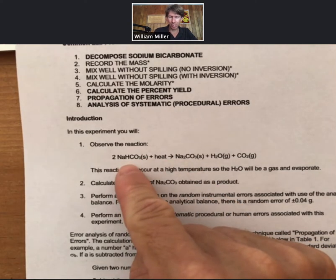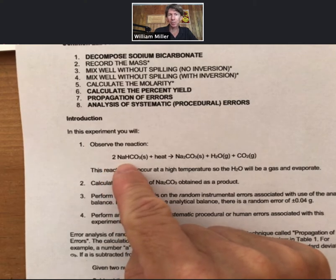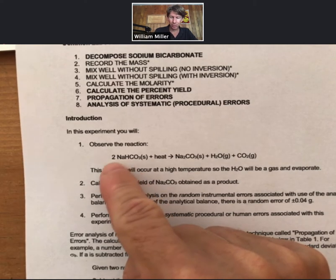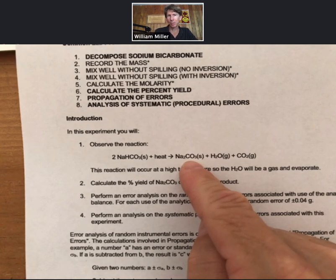What we're going to do is stoichiometry to show that based on our amount of sodium bicarbonate that we start with, we can calculate the theoretical amount of sodium carbonate we should produce, and then also measure the actual amount of sodium carbonate we produce.